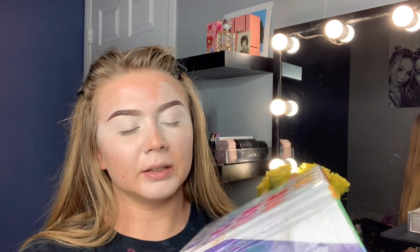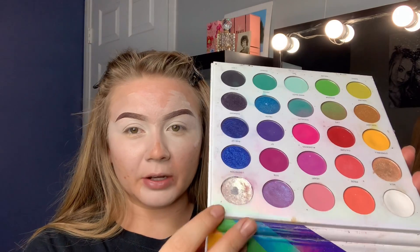I literally dug until pan on the Morphe Pride palette. I don't know what I was using it for so much, but when I got this palette I literally dug to the bottom of all the glitters. And the last colorful palette is a given — my James Charles palette.